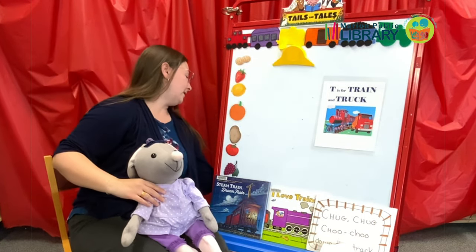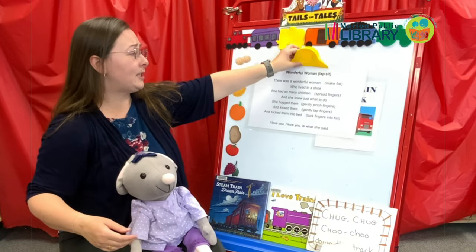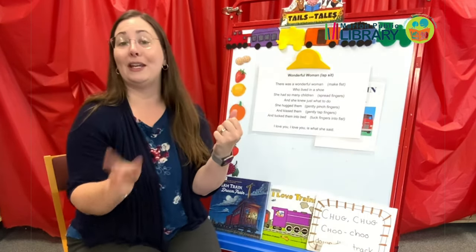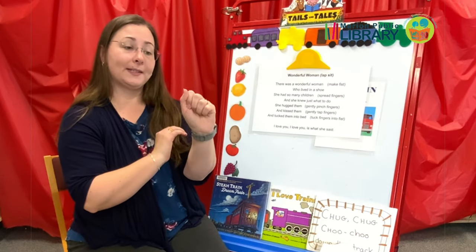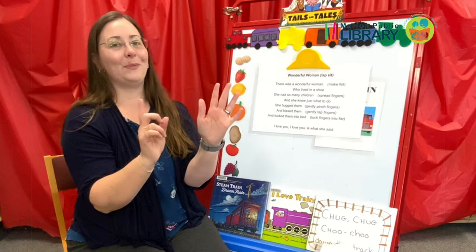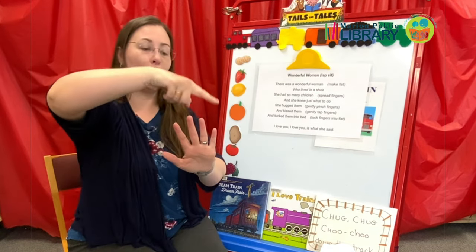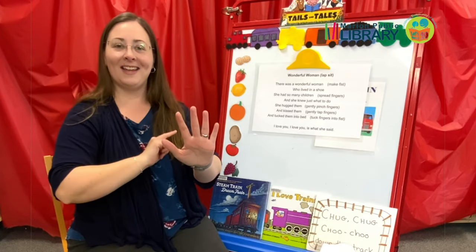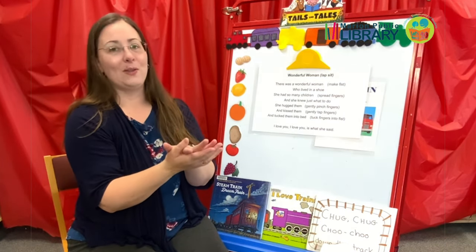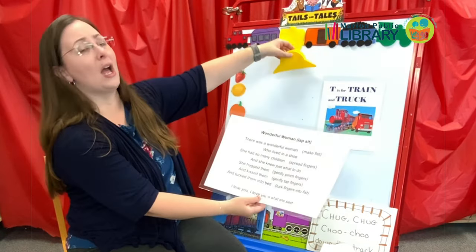I have a newer one I don't do very often — I'm not sure why, I really love this. It's called Wonderful Woman. I usually have my son sit on my lap or next to me. You can do it with older kids — they can do it to you, you can do it to them. You'd have them make a fist. There was a wonderful woman who lived in a shoe. She had so many children, but she knew just what to do. She hugged them and she kissed them and she tucked them into bed. I love you is what she said. We used to do that before bedtime. It's just a great bonding exercise and a really great rhyme in general.